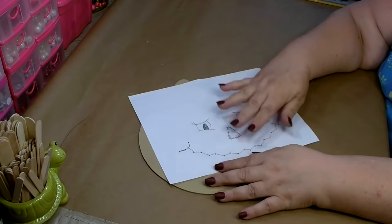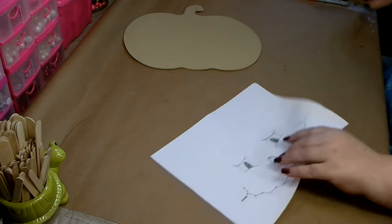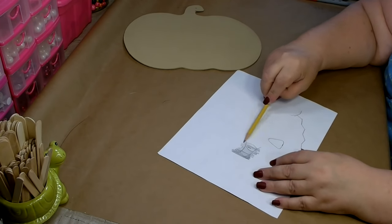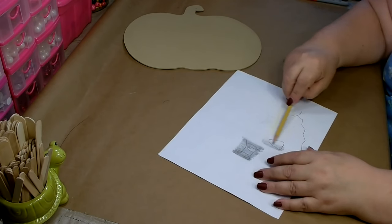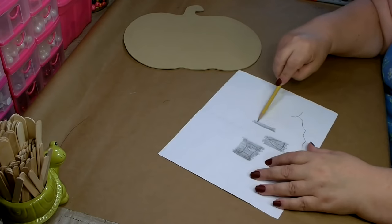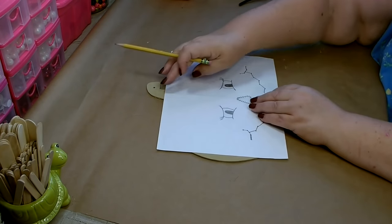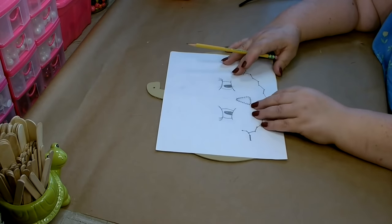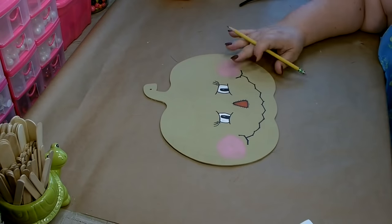My pumpkin's all dry, so now I'm going to transfer my face onto my pumpkin. Once you have it all drawn out, go ahead and turn it over and use a graphite pencil to color over the areas that you're going to trace — this will help you transfer the image. Then take it and lay it on your pumpkin, get it in the position that you want. Folding it in half will also help you position it properly. Then just go through and trace everything, and once you have it all traced, you'll have an image on your pumpkin.